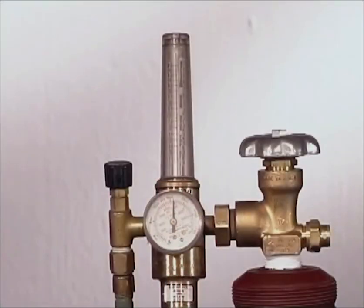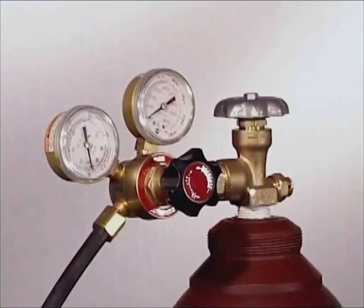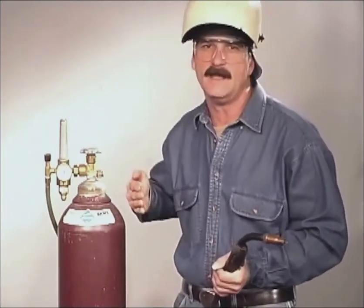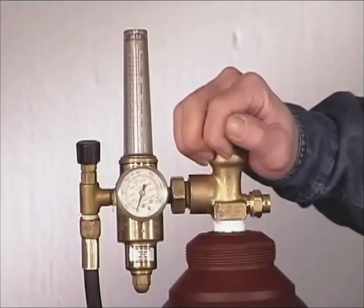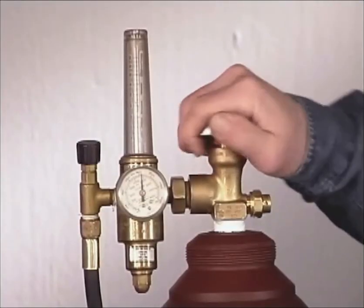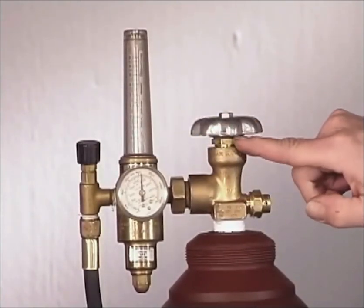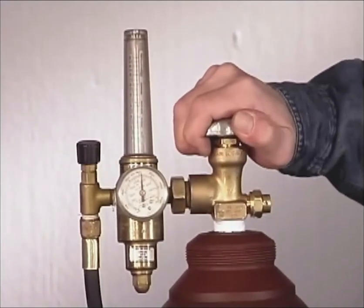The flow meter regulates the amount of gas flow, measured in cubic feet per hour. Several styles are available, with the high pressure gauge indicating the pressure inside the bottle and the other gauge used to adjust the flow of gas. To open the bottle, get in the habit of standing back behind the valve, just in case something comes apart. Crack the valve slowly, then open it all the way. High pressure valves have two seats — one to close the bottle and the other to seal the valve stem when the bottle is open — so open the valve all the way.